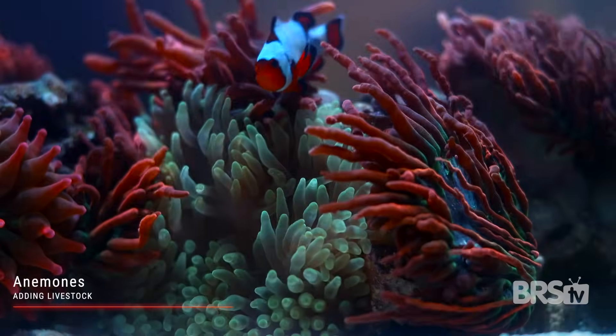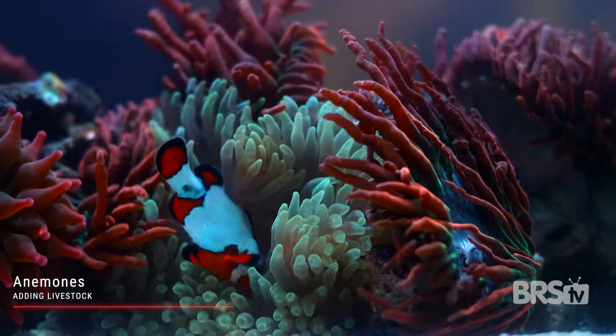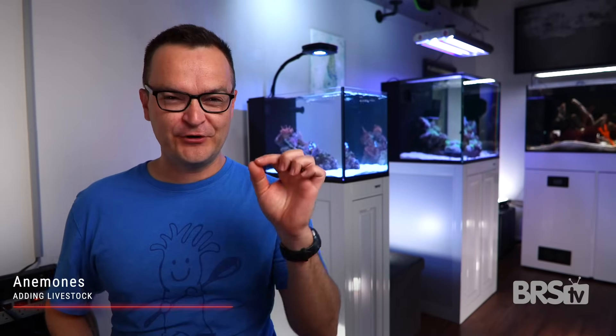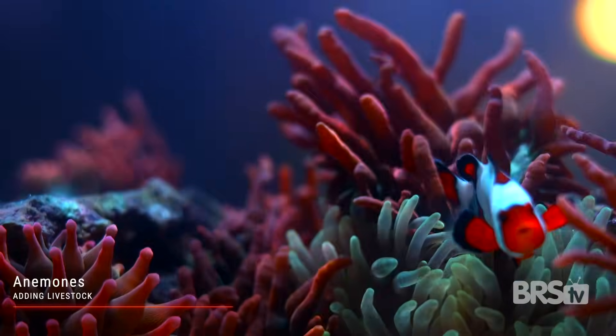I highly recommend acclimating your new anemones to the lights over a period of several weeks. If your goal is 45% intensity, maybe start out at around 25% and then every single day come back and increase the intensity by one percentage point. Adjust your flow as necessary during those first few days to provide the perfect flow pattern, but after that don't touch it. A change in flow can stress out your anemones, so it's really important to keep not only consistent water parameters but also consistent flow patterns.